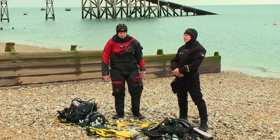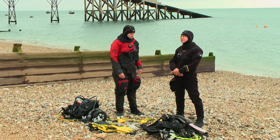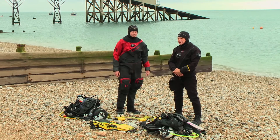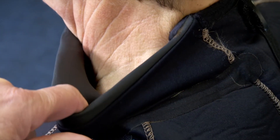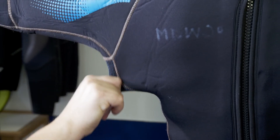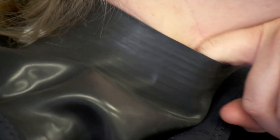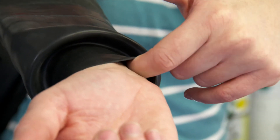To combat that, we need a well-fitting exposure suit. You can dive in a wetsuit in the UK, but in cold weather a dry suit may be more appropriate. In that case you may need to wear thermal insulation underneath the dry suit. A badly fitting wetsuit can allow flushing through the suit, and a badly fitted dry suit can allow leaks through the seals and can also make buoyancy control more difficult.